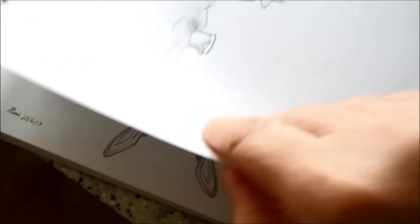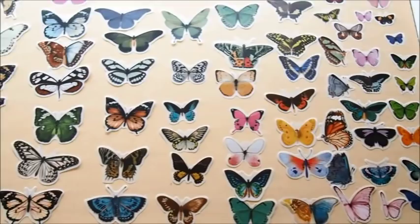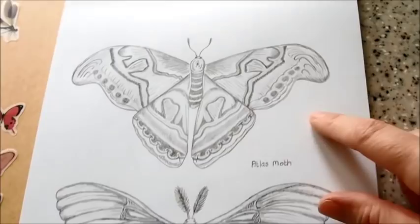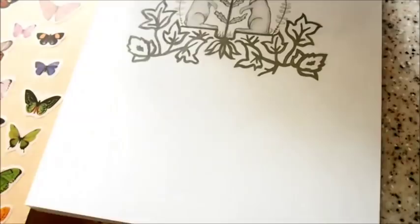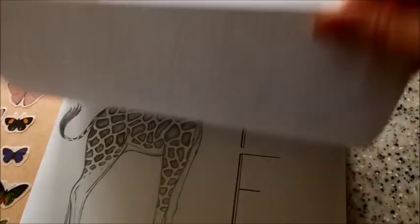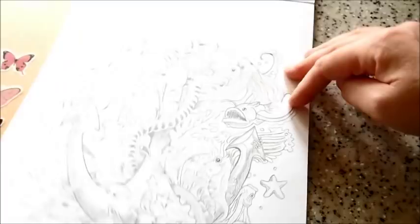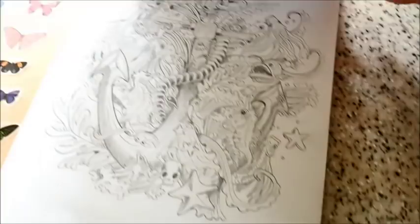I'm always doodling — here's my doodle pad. Here are a couple of moths I drew because we had moths and butterflies on our butterfly farm and I just love drawing them. Tiger lily, giraffe... I've got so many of these doodle pads dotted around. This atlas moth — I remember it was the biggest moth in our garden centre and it just sticks in my mind.